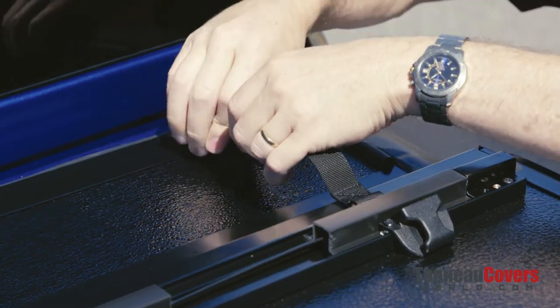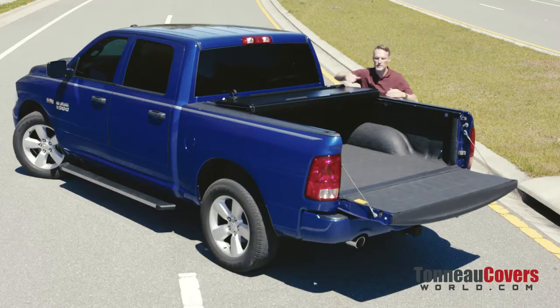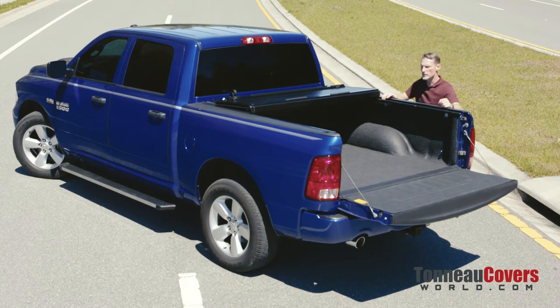You just take your clip straps, lock them into position, cinch them down — do that on both sides — and you're ready to drive with this part of the cover partially open.